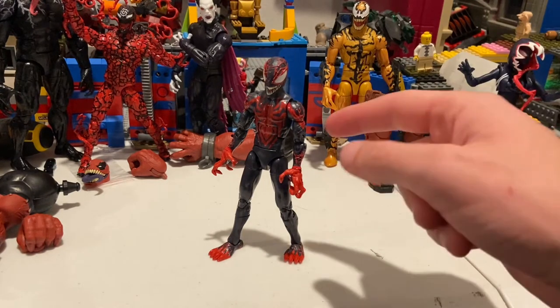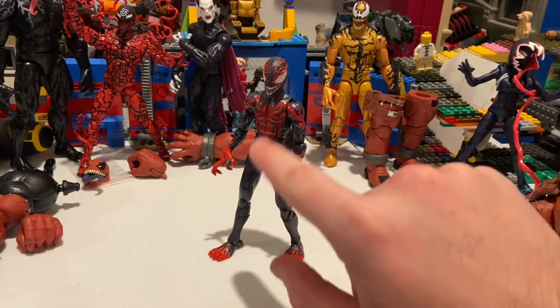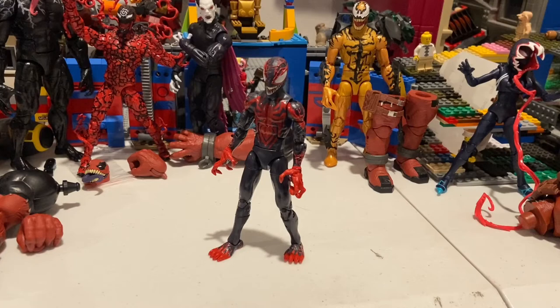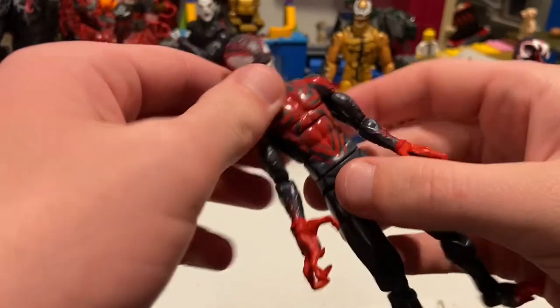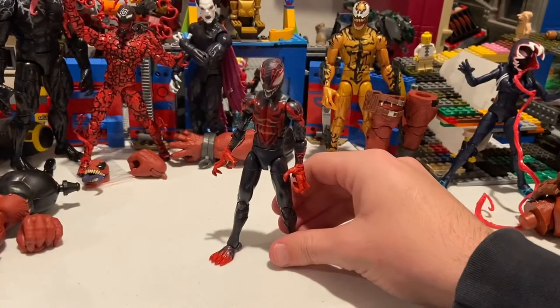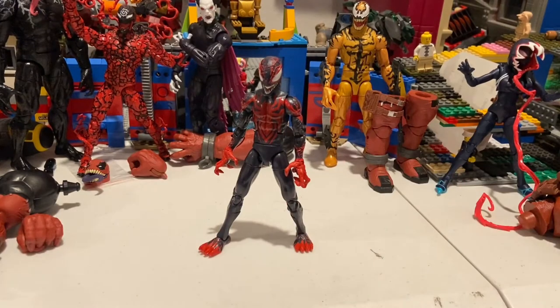I think they could incorporate something like this elbow design for female characters. They did an amazing job on the head sculpt and overall sculpting. I wish there was a little sculpting on the spider logo too. The only real complaint is the missing red paint on the ab crunch, but it won't bother me much. Overall paint, sculpt, and articulation are great — this figure is amazing.